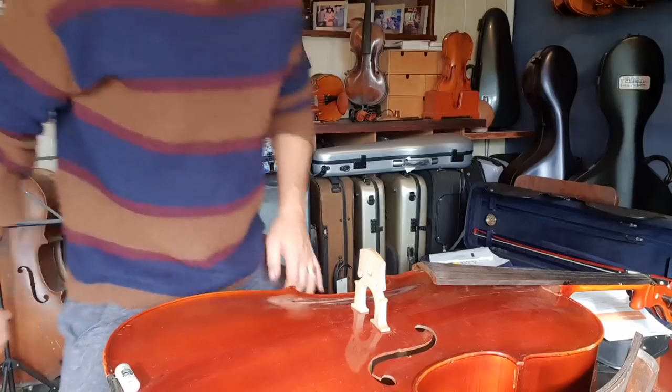Today I'm not going to start in my workshop. I'm just starting on my front bench because I'm working on a cello.